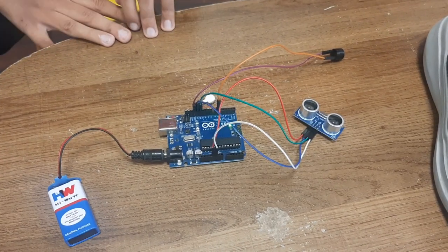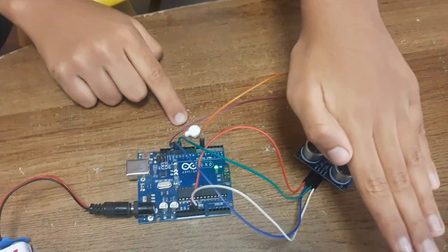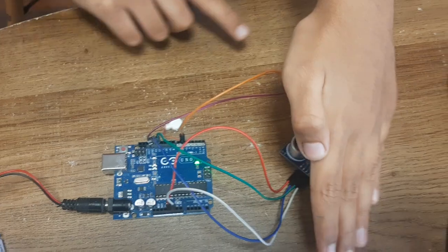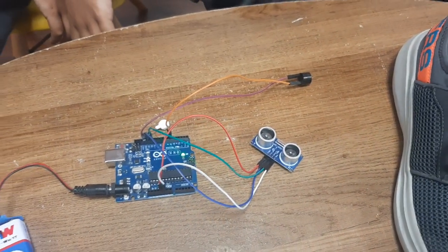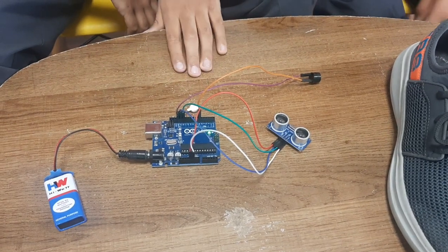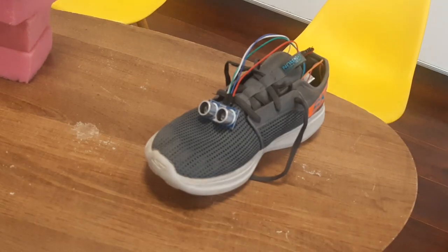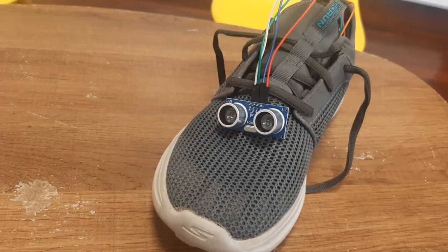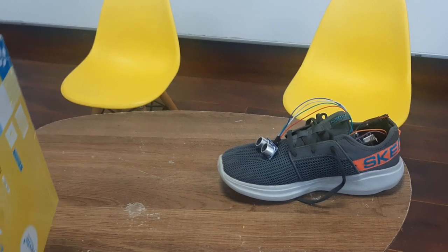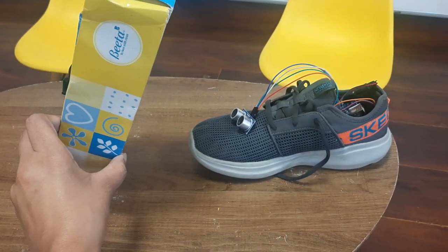Let's see the working. So, whenever it detects any obstacle, the vibration motor starts vibrating and the buzzer starts beeping. So, when it comes to the...